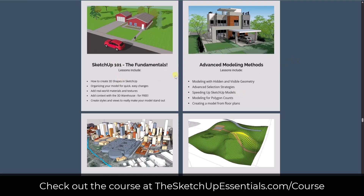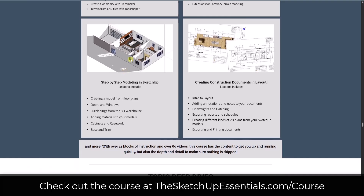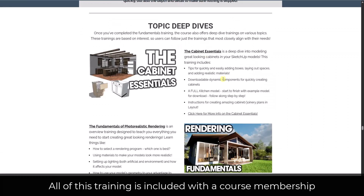Once we go through the fundamentals and you learn some more advanced modeling methods, we have a project you can work on start to finish. That means there are no skipped steps — you can see exactly how you should be modeling and setting up your models inside of SketchUp, knowing the exact steps to take to have a well-organized model that is then ready to go into Layout. From there we go start to finish creating a document set inside of Layout, so you can see exactly how to create two-dimensional plans from your 3D models in SketchUp.